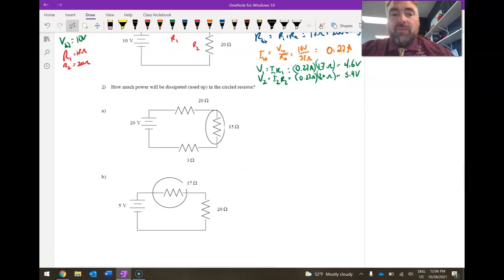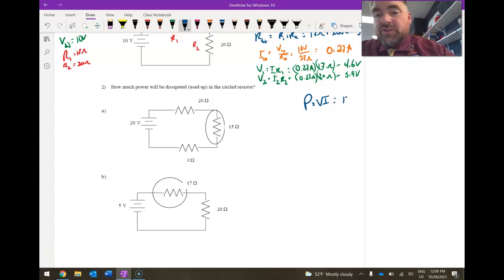In problem two, they want to know how much power will be dissipated in the circled resistor. Power in a circuit can be calculated three ways: P equals V times I, or P equals I² times R, or P equals V² over R. I can use any one of these.